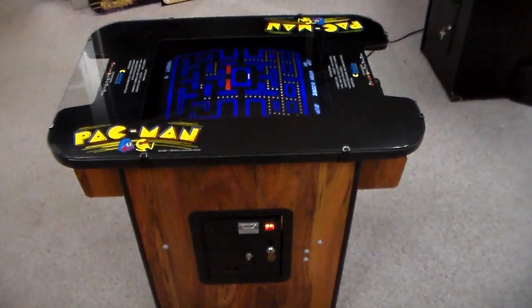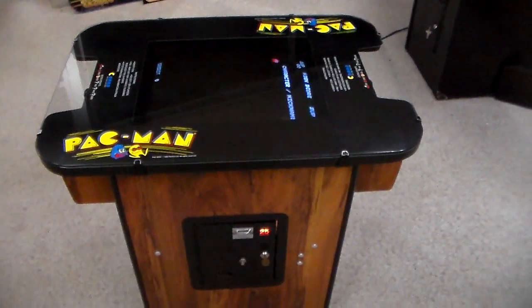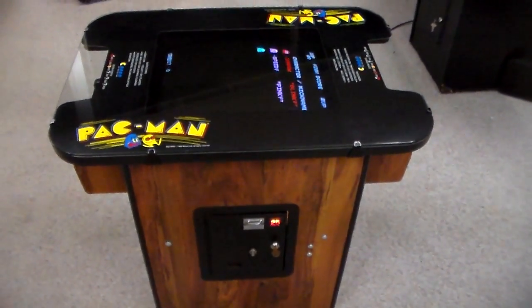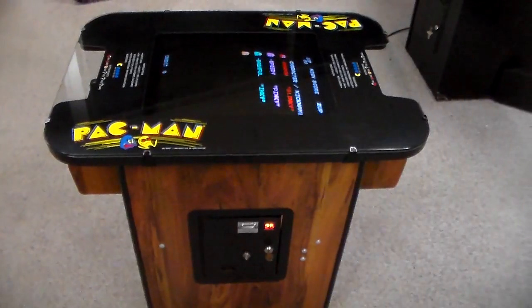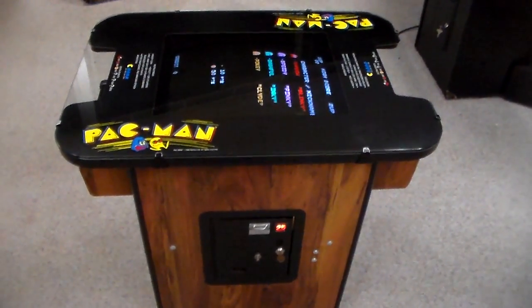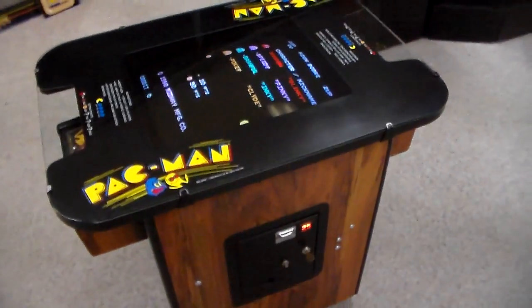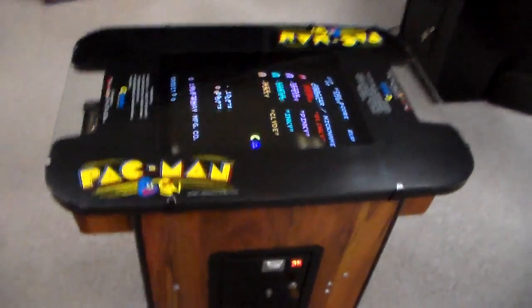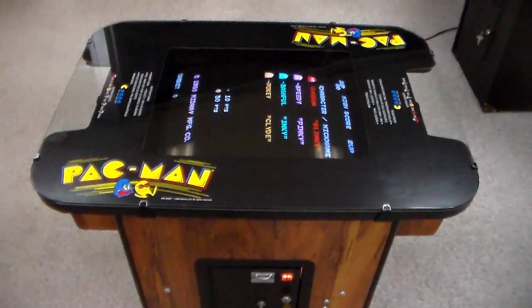A lot of people like the cocktail version because you can put it places you can't put a full-size upright. Maybe you've got a game room on the third floor and it's breaking your back thinking about hauling full-size arcade games up there — well, this one's light enough that two people can carry it.